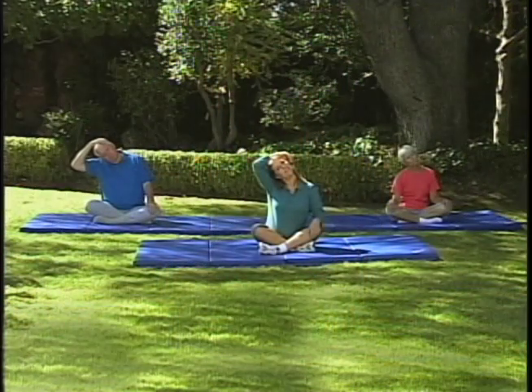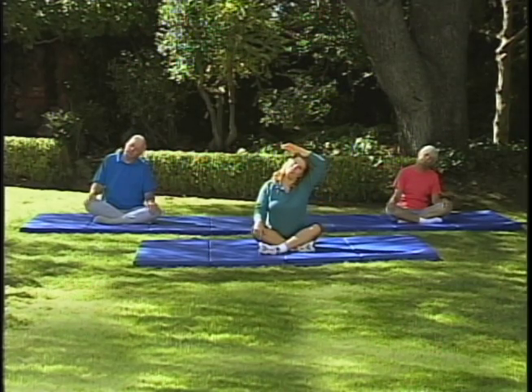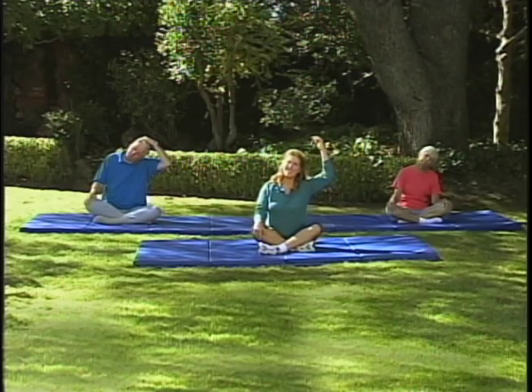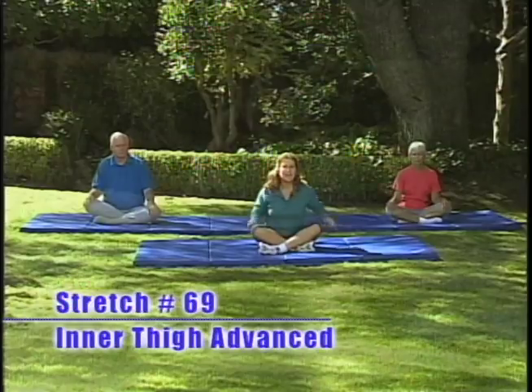Come on up. Let's do it one more time, both sides. Breathe in, as you exhale lower that head, bring your arm up and rest it if you want. And one more time — breathe in and exhale, go to the other side, hand on your head and relax.